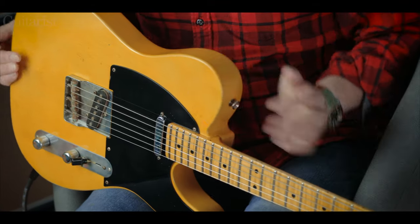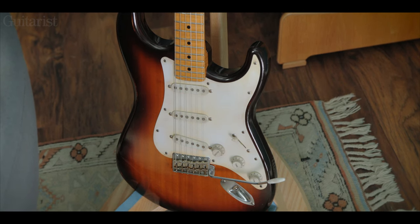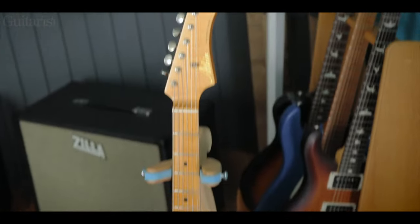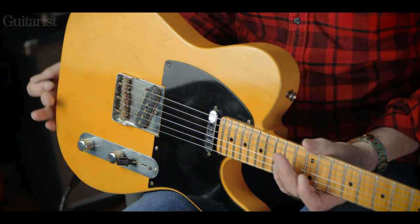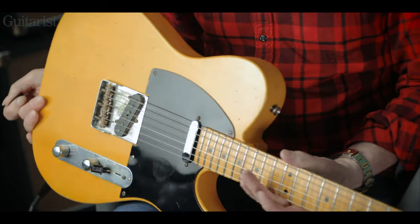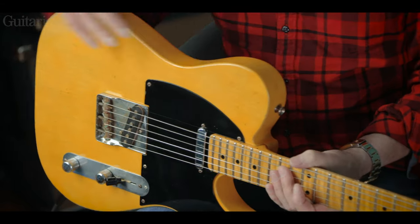This is called the 1952, and I also have a 1954 here. You'll recognise the inspiration instantly. They look very vintage, but there's a few modern things about them. First of all, the body wood is not what you'd expect. You might expect this to be ash, you might expect that to be alder — they're both obici. Obici is a very lightweight wood, exceptionally strong and rigid, and it's a great platform for putting electrics onto a guitar.